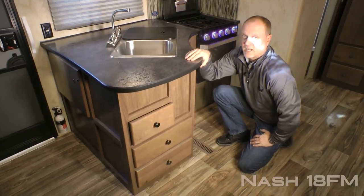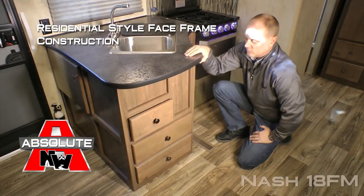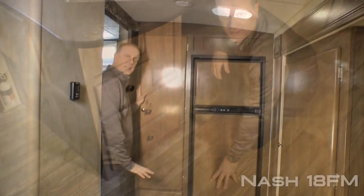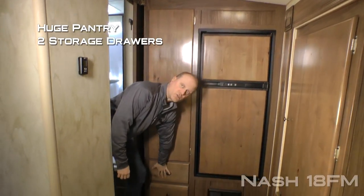Absolute Northwood cabinet construction means face frame construction like you'd find in your home, with hardwood cabinet doors and drawer fronts all with roller bearing drawer glides. Residential grade vinyl flooring. The kitchen also features a huge pantry with two additional storage drawers.